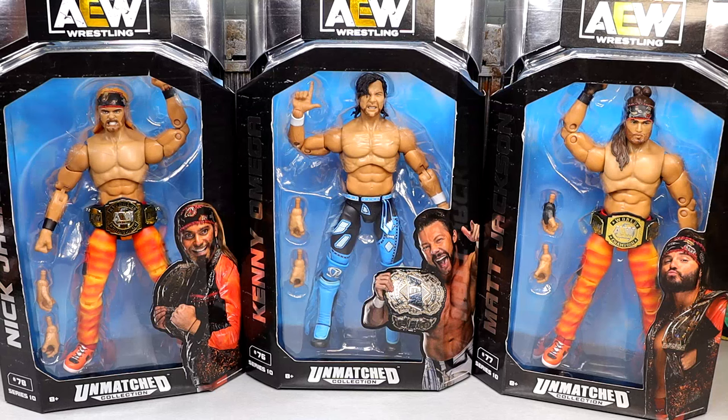What is good everybody, today we're back with a brand new AEW Unmatched action figure review on the AEW Unmatched Series 10 Kenny Omega and Young Buck figures. I'd say all three of these are highly anticipated — we've been waiting on these figures for quite a while, but today we're back with some Young Bucks and Kenny Omega, and we do have our Elite here.